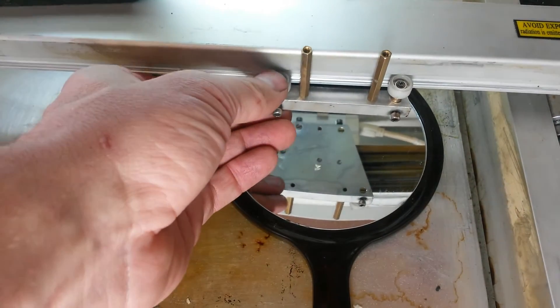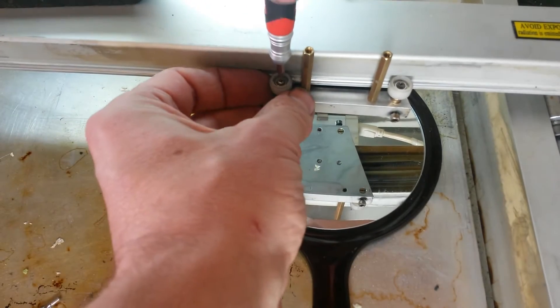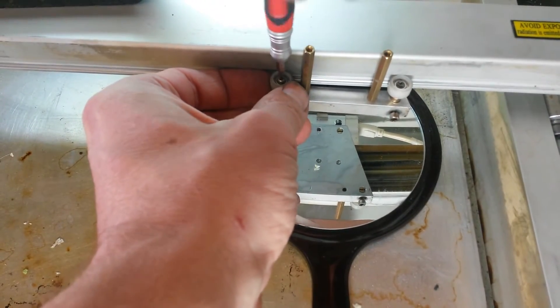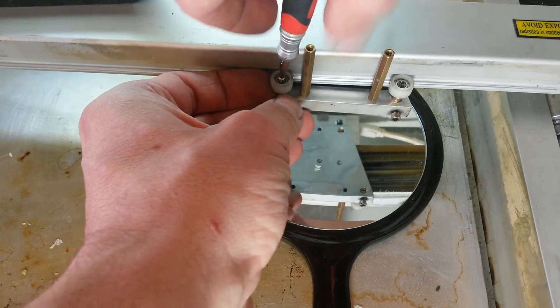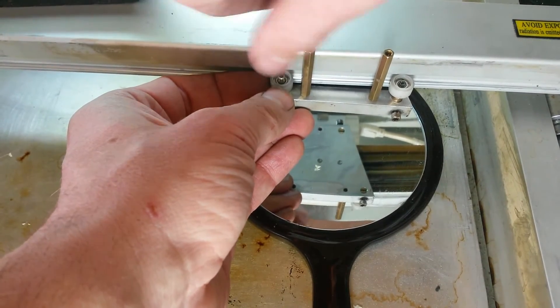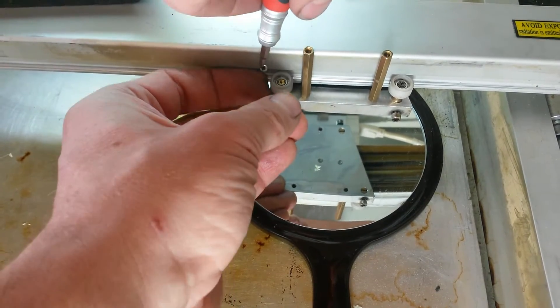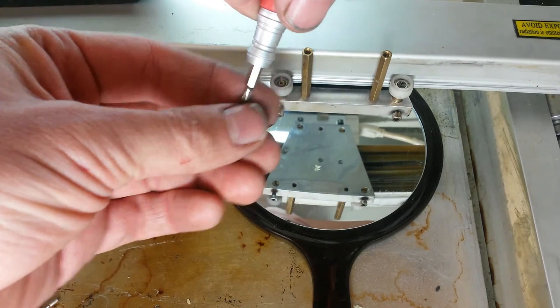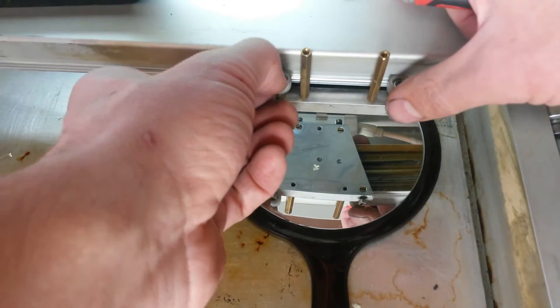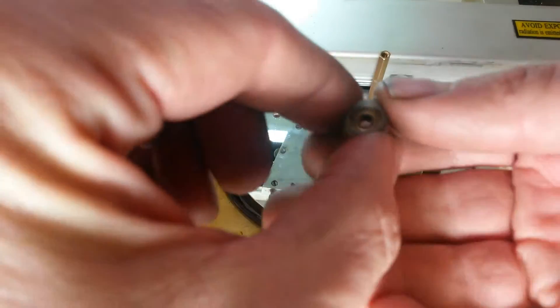When it comes to the tension on these, they don't really make it clear. They talk about an eccentric screw and stuff — kind of confusing. So I'm going to go ahead and take one apart to show you exactly what is going on on the inside there. That way there's no confusion and when you go to do it yourself it'll be really easy. Just take out the one screw holding the wheel on and pull the wheel off. Let's take a look at the wheel.